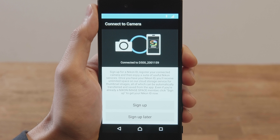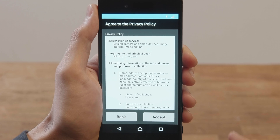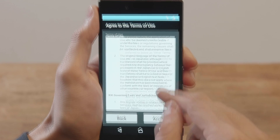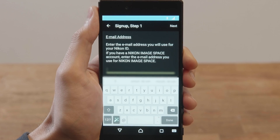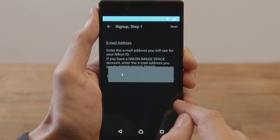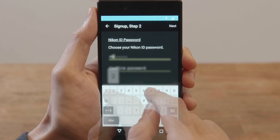You are now ready to sign up for a Nikon ID. Tap Nikon ID Signup — Edit Profile. Read the privacy notice and the terms of use. Enter your email address and tap Next. Enter a password for your Nikon ID and tap Next.